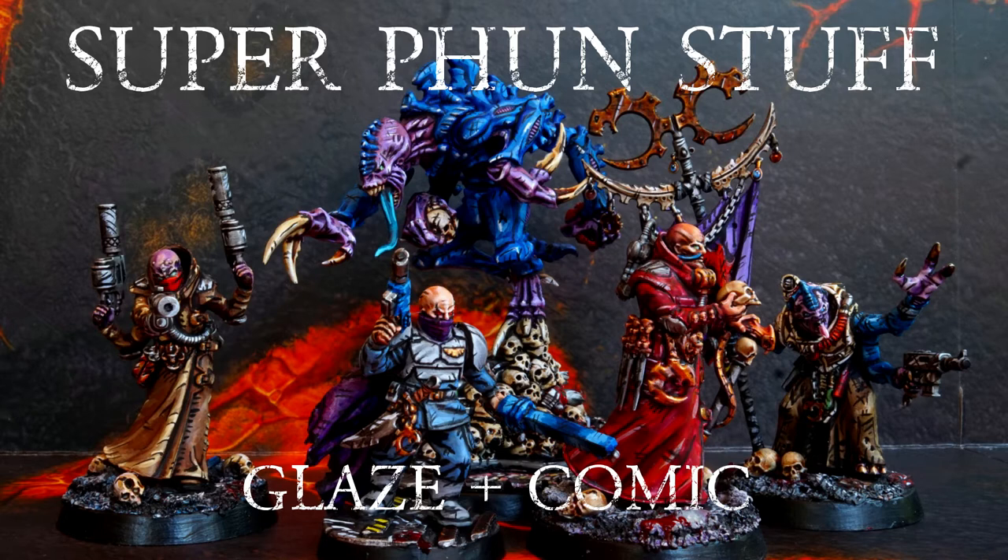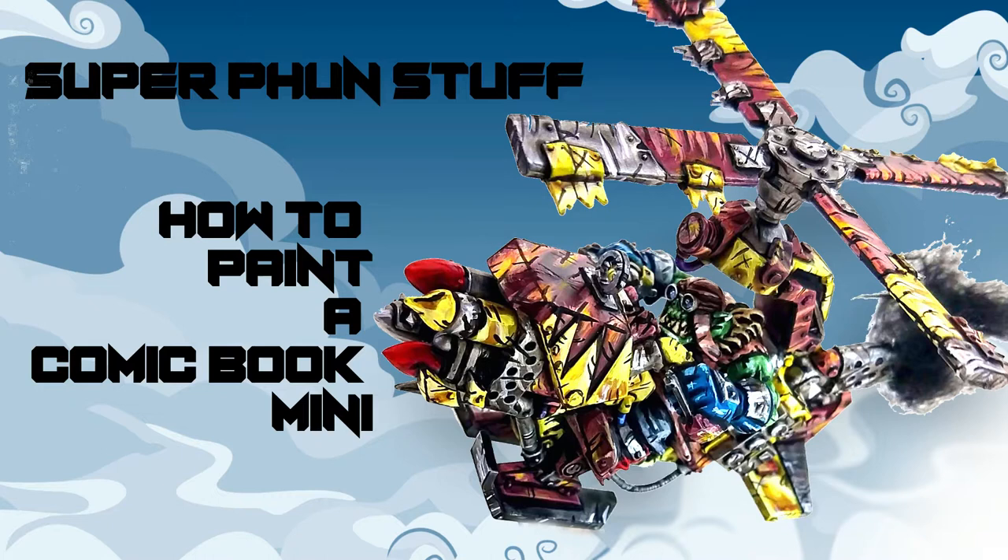Welcome to another video from Super Fun Stuff. In today's video I will go through a small tutorial slash experiment I did using the comic book style painting method and a glaze contrast method. If you haven't seen my comic book style painting tutorial, please go check it out. Let's start off with what I mean by comic book style and a glaze contrast.